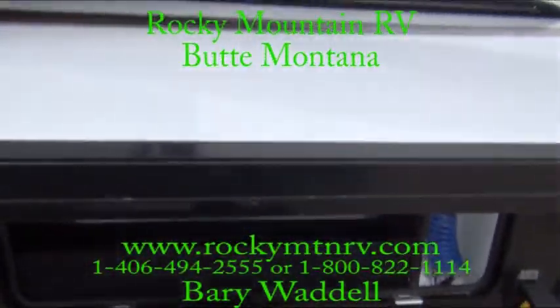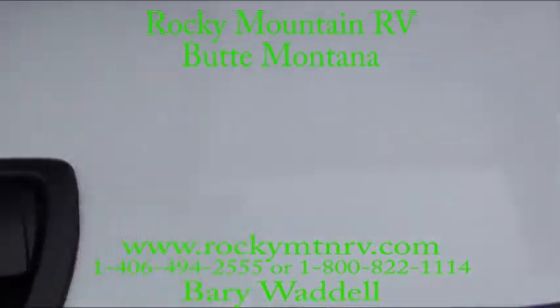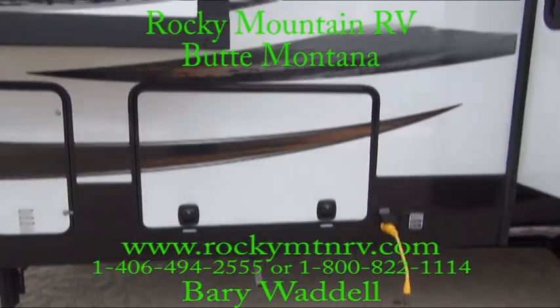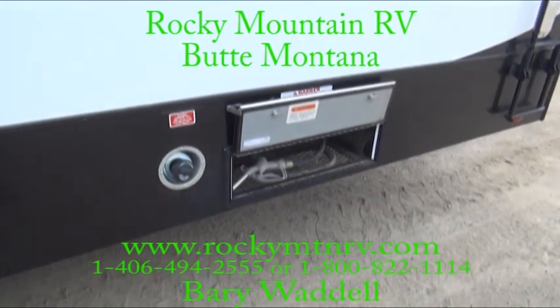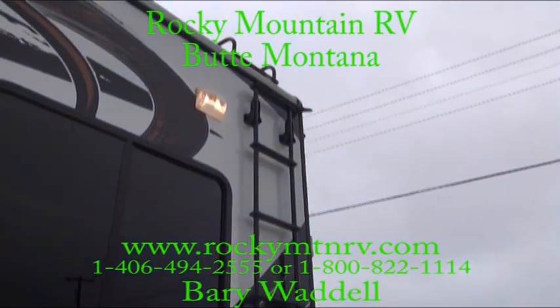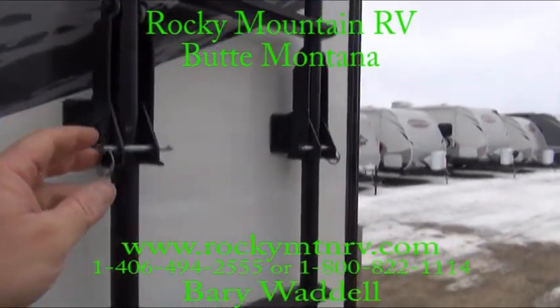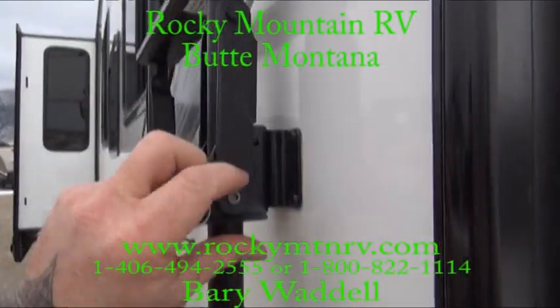One-inch thick insulated doors and slam-latch baggage handles. On-board fuel station. This is a fold-away ladder system with a little security load light out here — a couple pulls of the pins here.